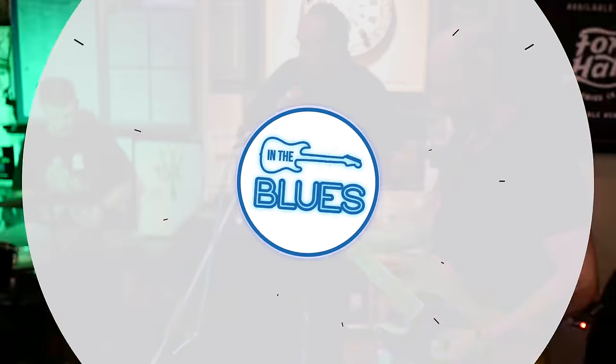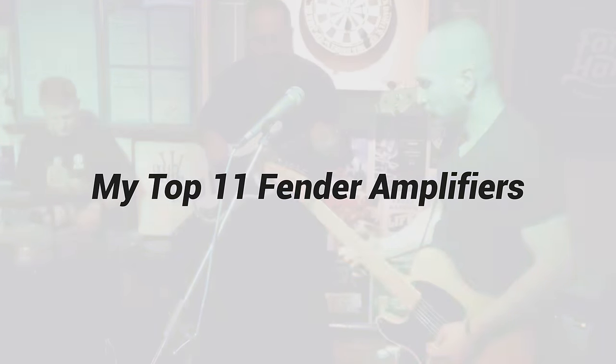Today, I'm going to let you know what my top 11 Fender Amps are of all time, at least in my opinion. Welcome back to the channel, folks. This is Shane.